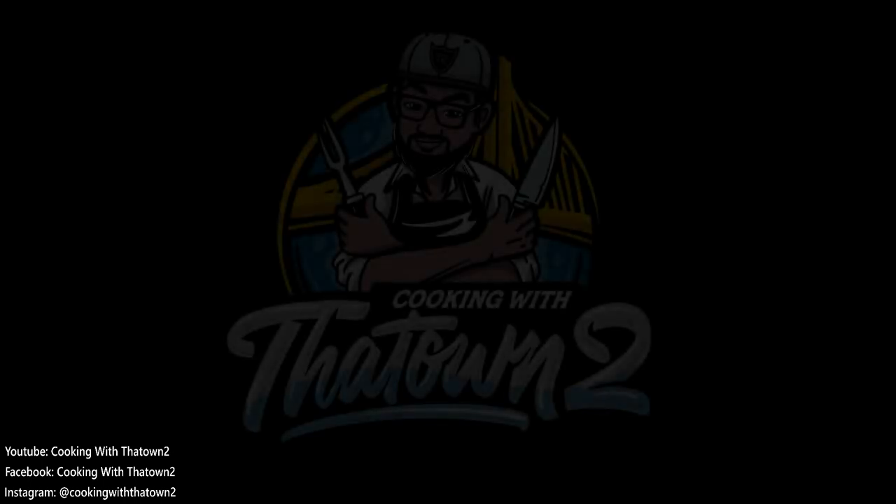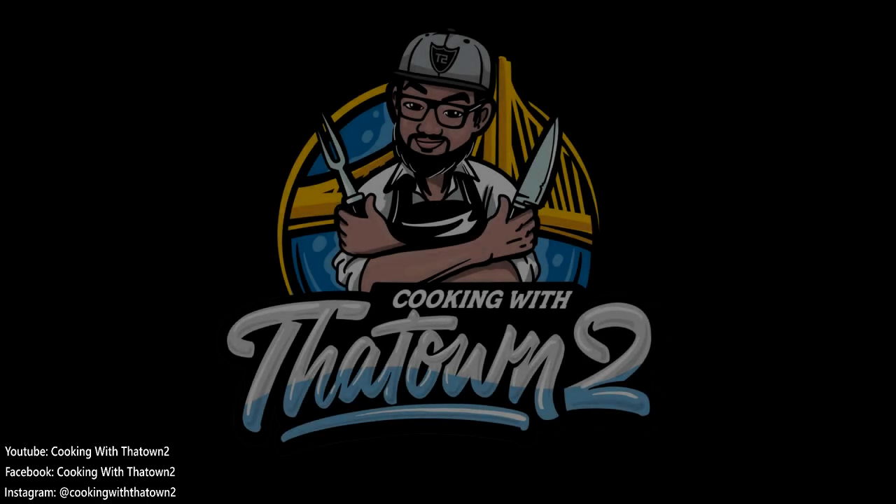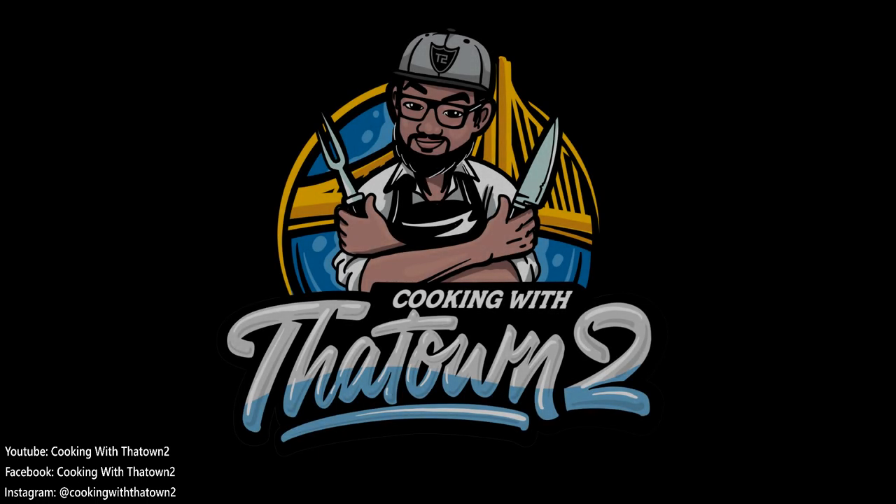Please like, share, and subscribe. If you have any questions or comments, leave them in the comment section below. All menu items are listed in the description box, and thank you for watching.